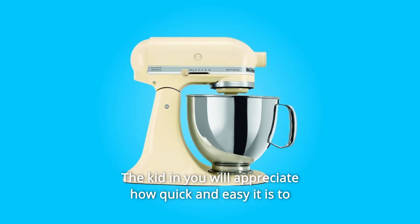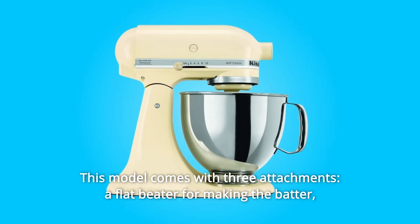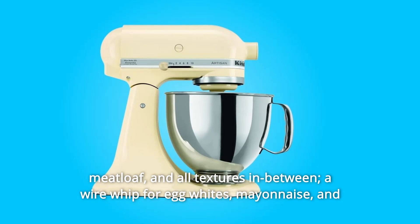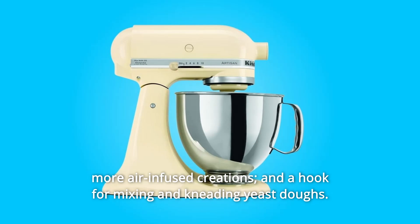You will appreciate how quick and easy it is to mix up a batch of cookie dough. This model comes with three attachments: a flat beater for making batter, meatloaf, and all textures in between; a wire whip for egg whites, mayonnaise, and more air-infused creations; and a hook for mixing and kneading yeast doughs.